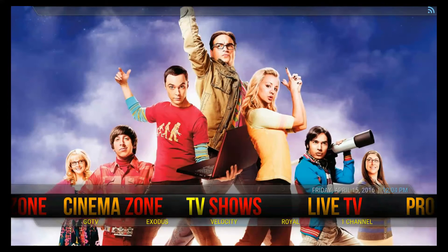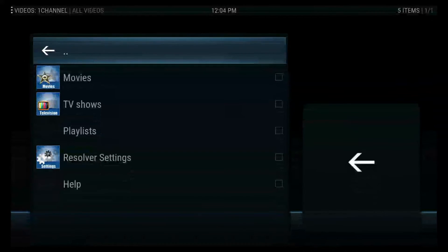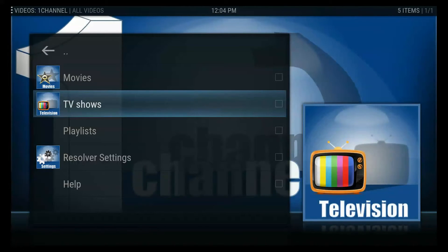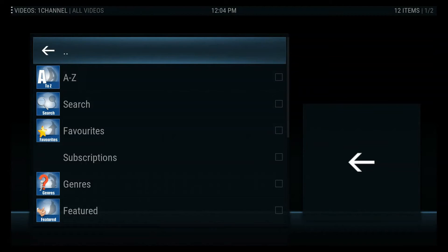Then you can go into your TV shows. I like One Channel. When you open it up, most of the apps in here are pretty basic, so once you learn how to do it you're going to be a pro. You can go into your movies or your TV shows. I'm going to go into TV shows and show you how to save things to your favorites. If you go into favorites there may be something in here — in this case there is: I put Quantico in here. But how did I get it in there?